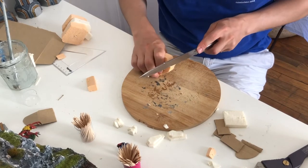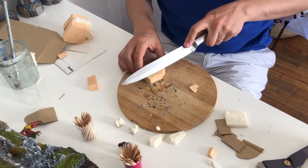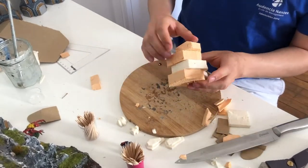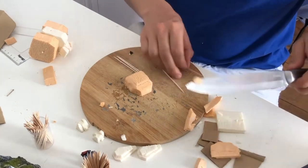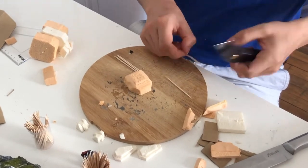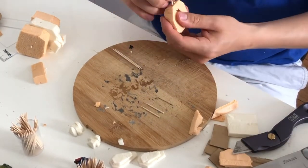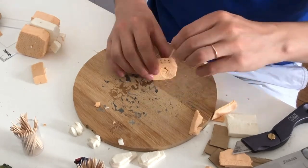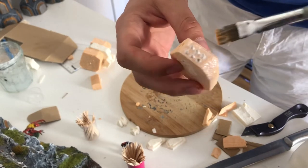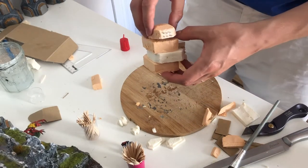Let's now get to the arms, which for the Dreadnought are replaced by powerful weapons. We start with the left arm, which for our Dreadnought will be equipped with a rocket launcher. The rockets are represented by toothpicks cut in half and planted into the arm. The left arm is now completed and can be glued to the rest of the Dreadnought.